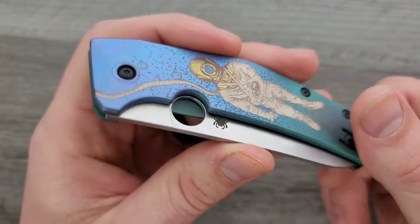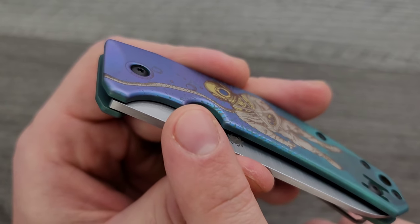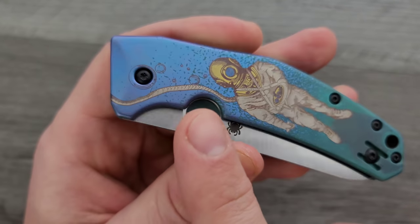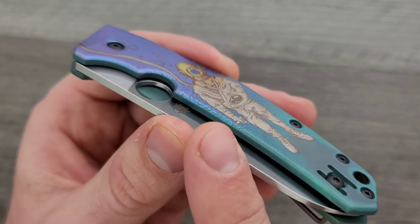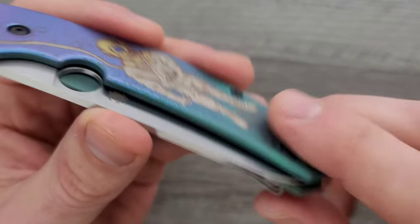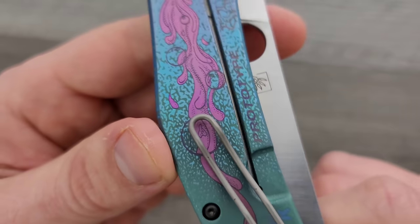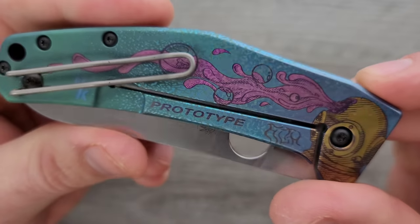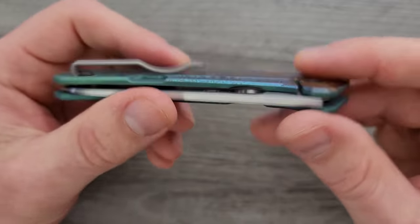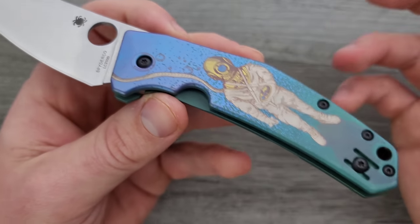Another thing I want to point out is how - and regular anno does this - as you move it, it has this sort of iridescent quality. You see what's happening here? The light that's being bent or how it's being reflected, the angle - it's actually changing the tone a little bit. It's going from blue to kind of an indigo. And there are other areas on this knife that do that. As you kind of move it around, certain areas that are more or less reflective start to stand out in the absence or presence of light, and it kind of gives it another dimension.